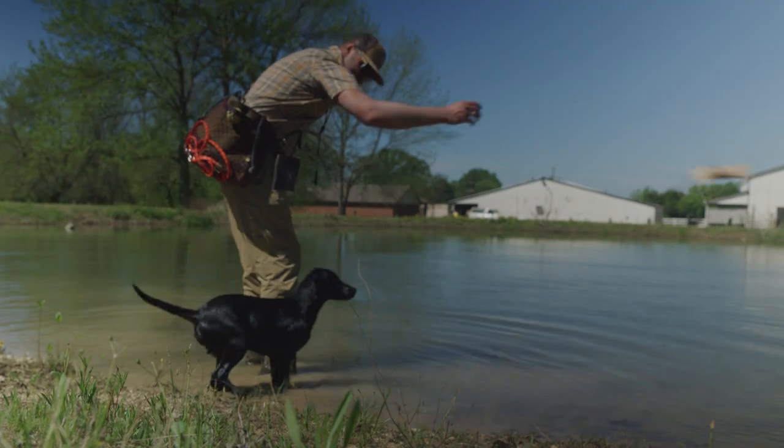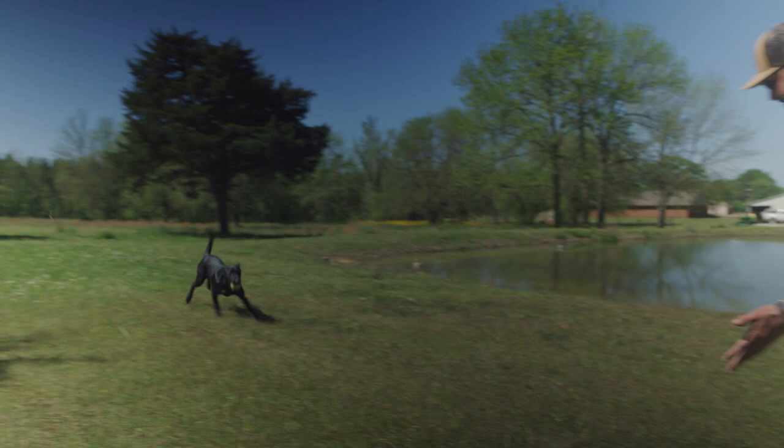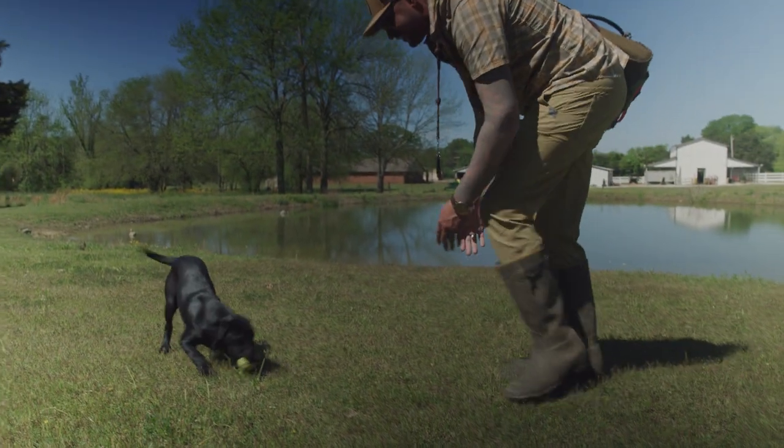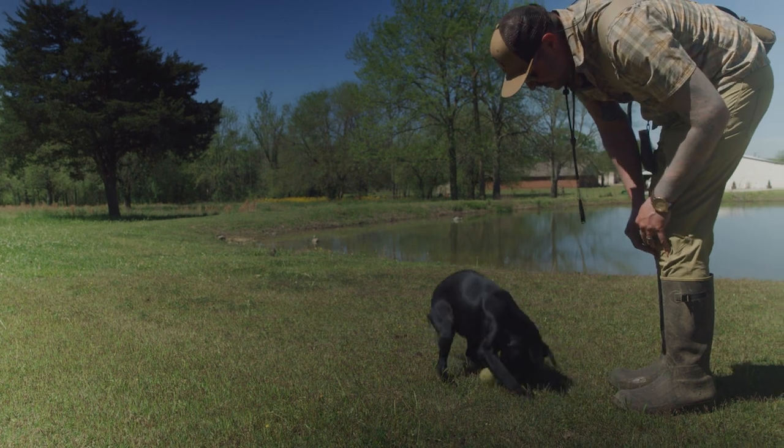Hey guys, I'm Barton Ramsey and this is a Cornerstone Gundog Academy training tip. I want to talk today about how long to train your dog. With puppies you'll want to keep training sessions very short because their attention spans can't handle much more than that. If you work past a puppy's attention span — you'll notice this by them becoming distracted by lots of things around you — then you'll just become more and more frustrated at your puppy.